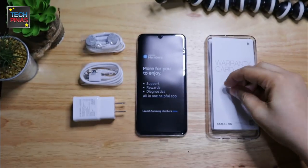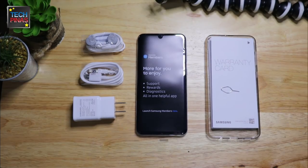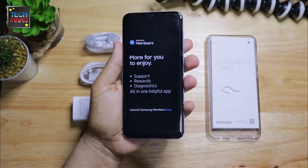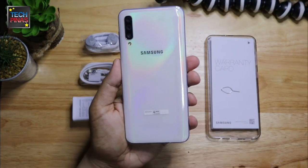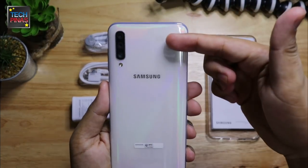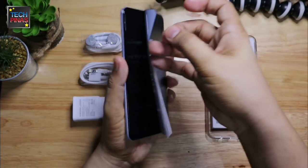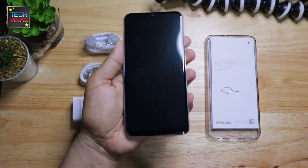This means that you won't have to sacrifice the phone's dual SIM capability to get more space for your large files including photos and videos. The Samsung Galaxy A50 has a plastic cover which adds some layer of protection during shipment. Let's remove it by pulling this flap right here. Okay, that's the bare Samsung Galaxy A50.